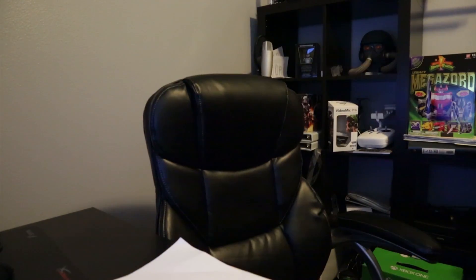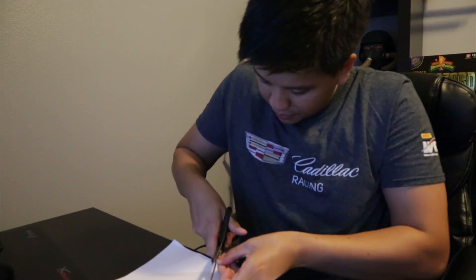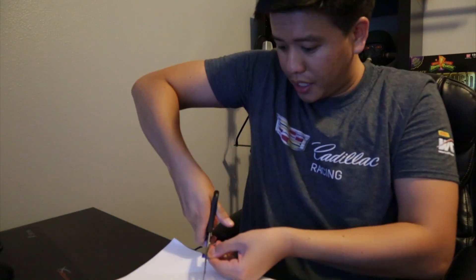The best solution — the only way — since it's a defective device, is to do this. If you guys can see that, I'm cutting it in half. And it's gone. That's how you fix this problem.